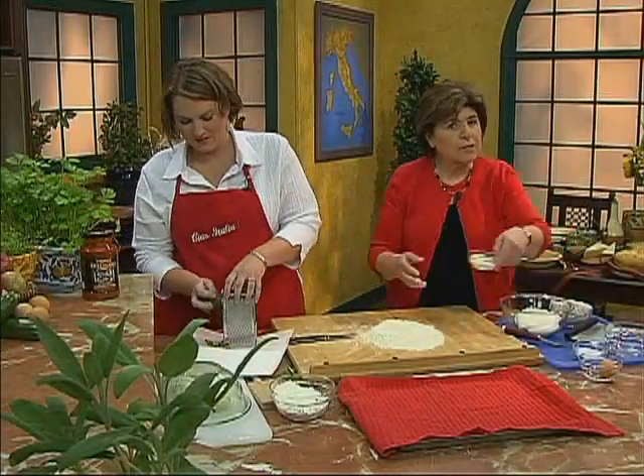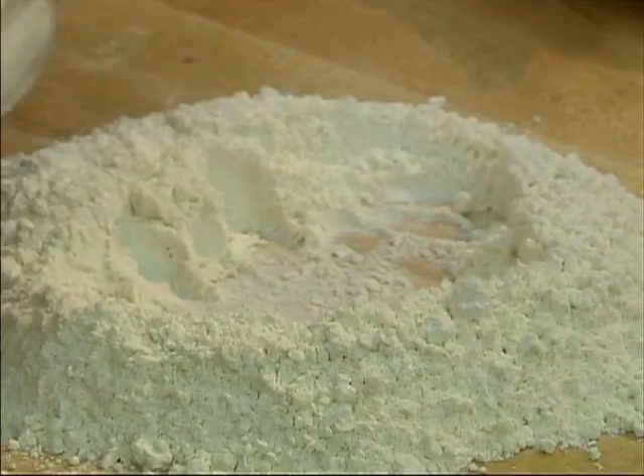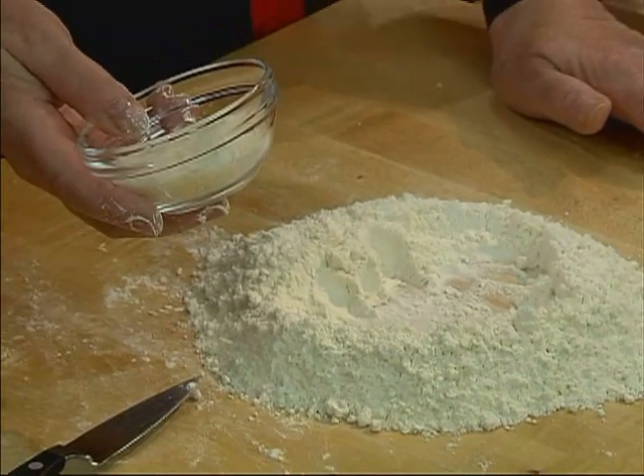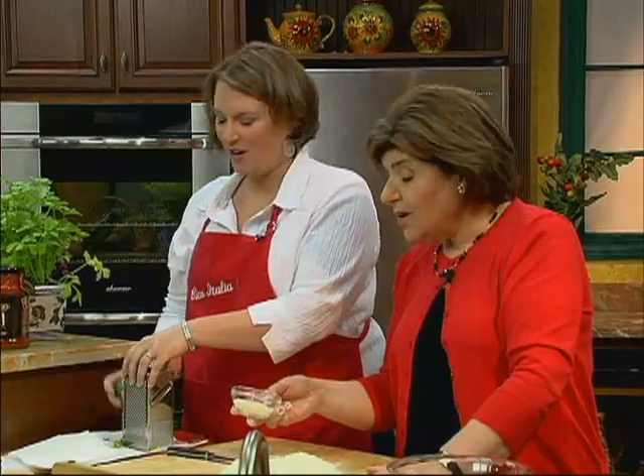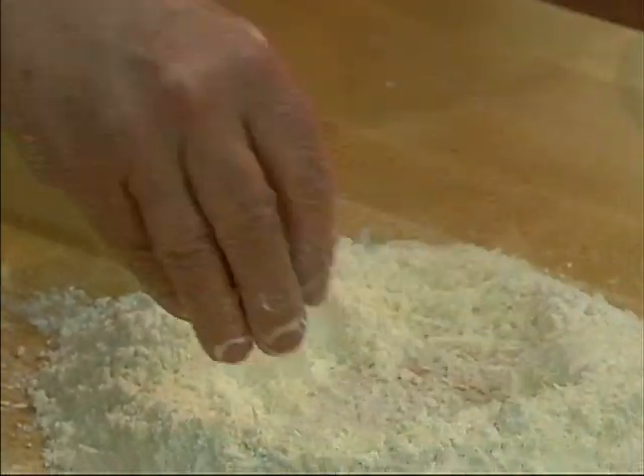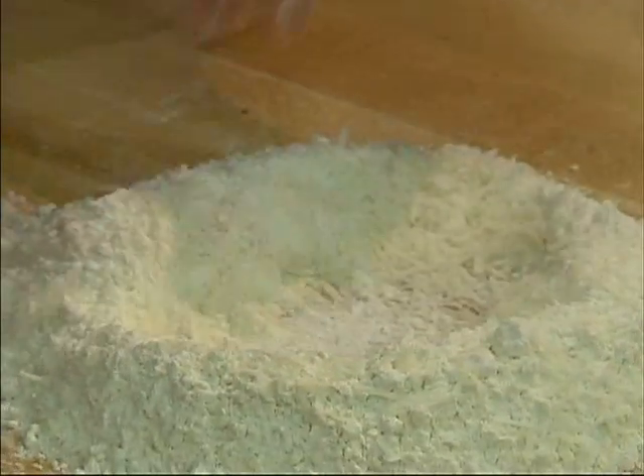With the flour, we want some cheese. Here we're going to use pecorino — pecorino romano — which is a sheep's milk cheese. So we're going to sprinkle that right around our fontana with the flour.